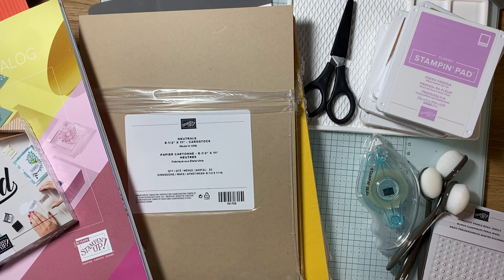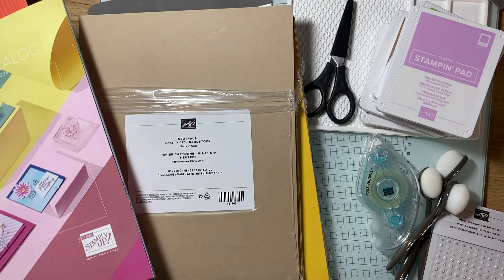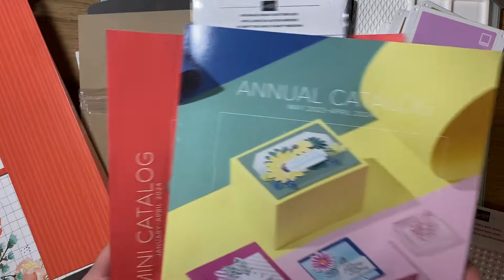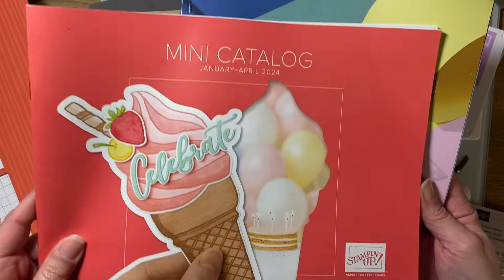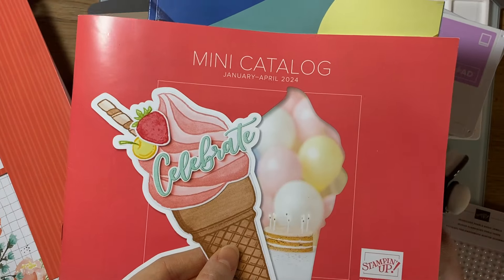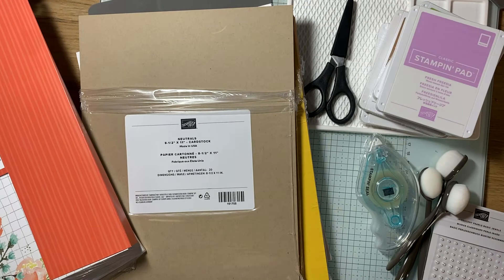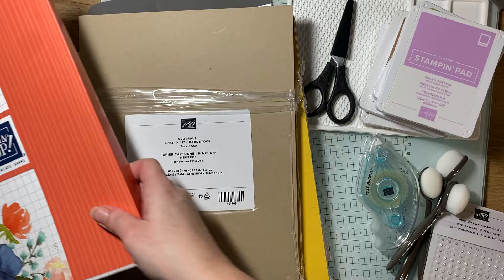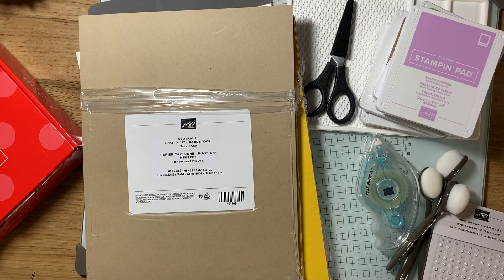So when everyone joins, no matter what time of year you join, you do get these really cute little invite postcards. You get a few of the catalogs — so if it's just the annual, you'll get the annual — but I also got the mini catalog because I joined at the end of February, so this one's still good till April. And then you get some information on the company and some envelopes that you can use to mail out some catalogs or other goodies to customers or hostesses.